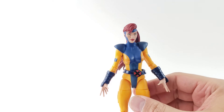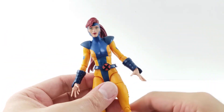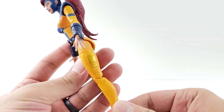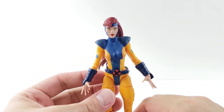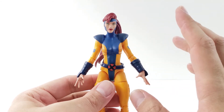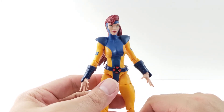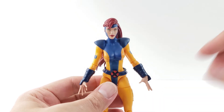Anyway guys, I hope you enjoyed this review. I think this is a great Jean Grey and it's definitely an improvement. Could they have done a little bit more with the articulation? Yes. But overall it's not too bad. I do really like this pulled-back hair ponytail head sculpt. I hope you guys enjoyed this video. Please leave a comment, hit the like button, and definitely give me a follow on my Instagram at DaveyB's Action Figure Reviews. I will talk to you guys later. Take care, bye.